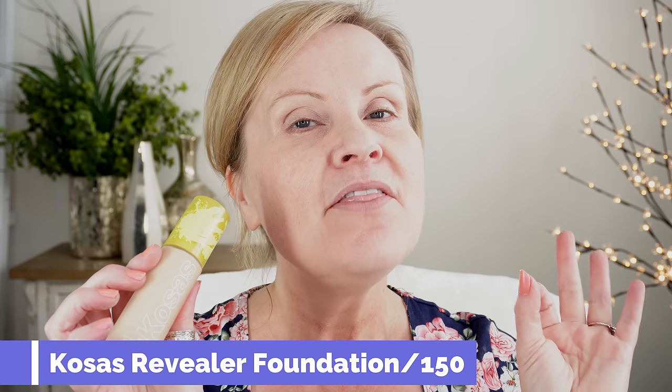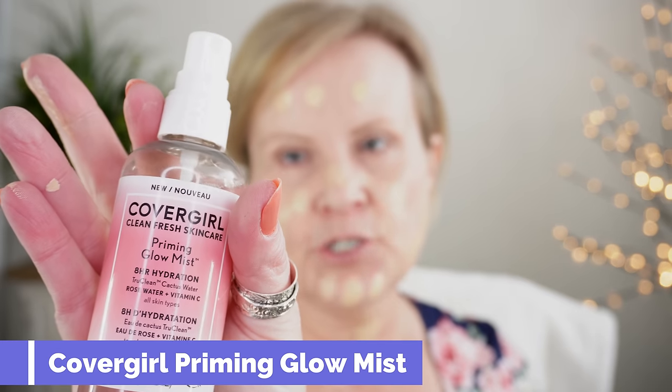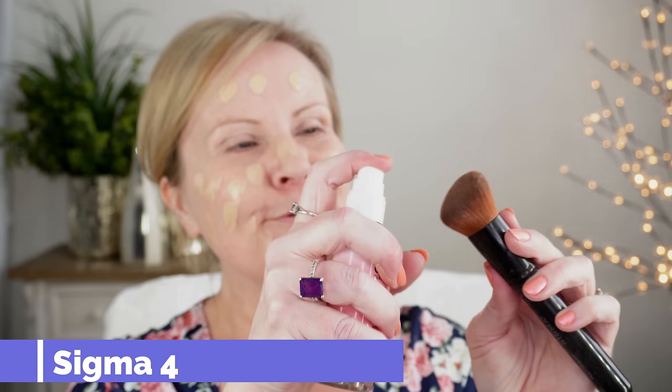Next I'm going in with the Kosas Revealer Foundation. I will say that if you are not a dry-to-normal skin gal, this is not going to work — if you're oily or have a lot of combo in this area. This is in color 150, which is a cool color. It works really well, it is very pale — I would have liked to have done 180. I'm also using the CoverGirl Clean Fresh Skin Care Priming Glow Mist, which reminds me so much of my beloved MAC Fix Plus. I'm also using a new Sigma multitasker brush — I think it says F147. I spray that brush really well and then use it to blend out my makeup.